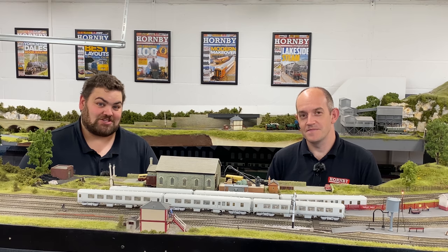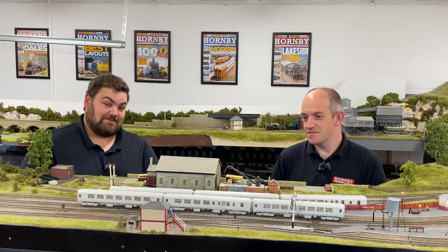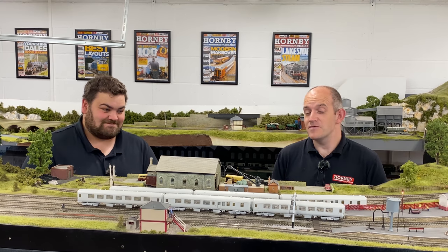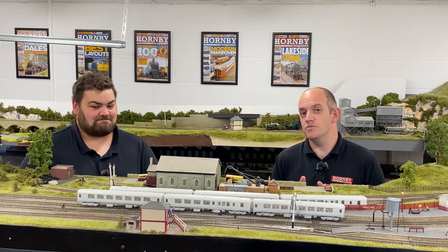Hello and welcome to the Hornby Magazine workshop. You join myself and Mike here on the Hornby Magazine test track for another exclusive product reveal. This time it's from AcuraScale. So Mike, what have we got? On the layout today we've got a brand new collection of Mark II carriages from AcuraScale in 00 Gauge — modelling the missing link. It's the Mark IIB coaches.